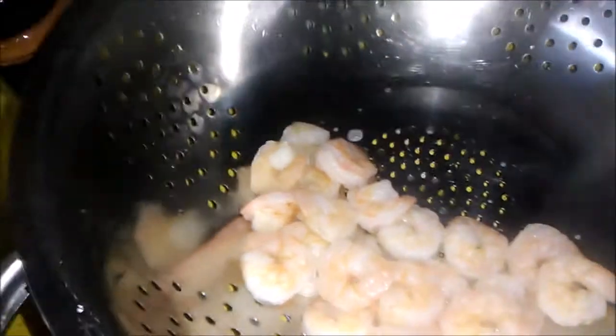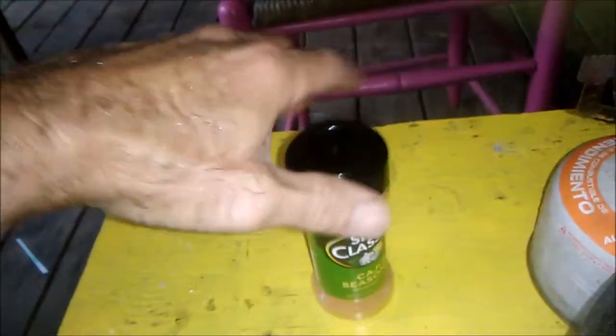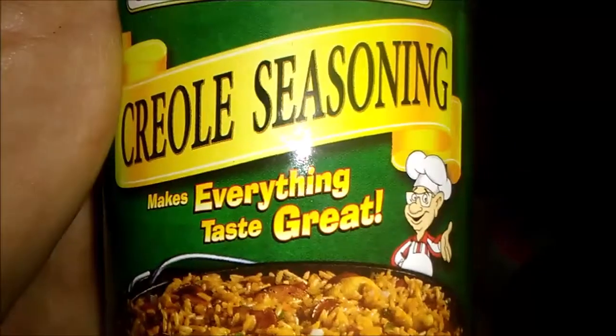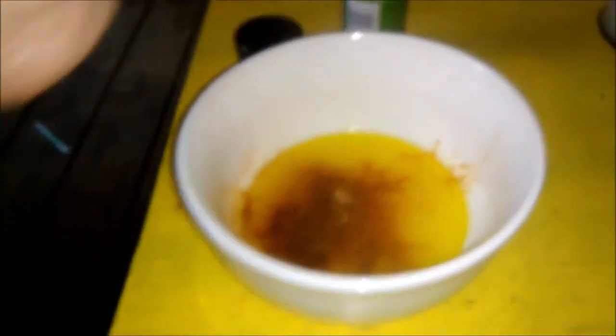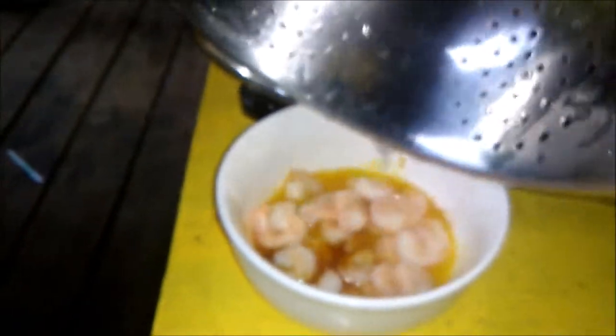I got some of these shrimp right here. Gonna throw in some straight up cheap spices — classics, Cajun seasoning. Never get it off without some butter. Everything tastes great. We'll do a little dash of that in there, that should be sufficient. Now for the shrimp, gonna baste it with good butter. Let that soak for a few minutes till my grill gets done.